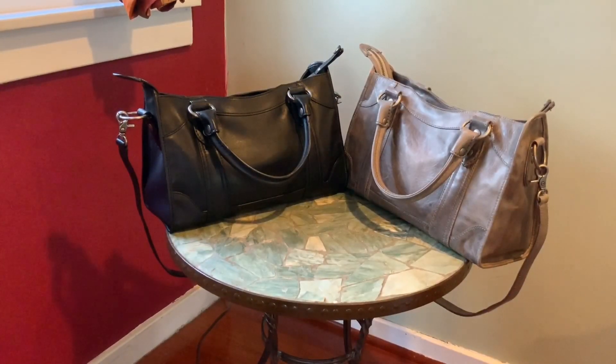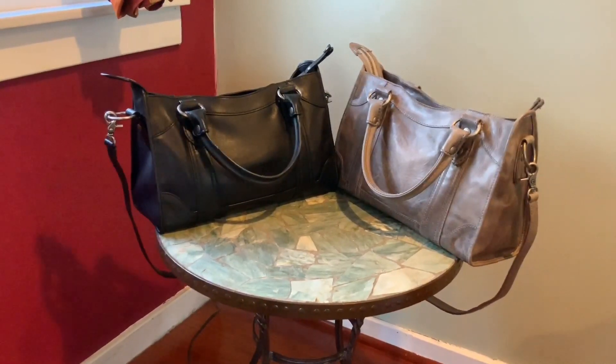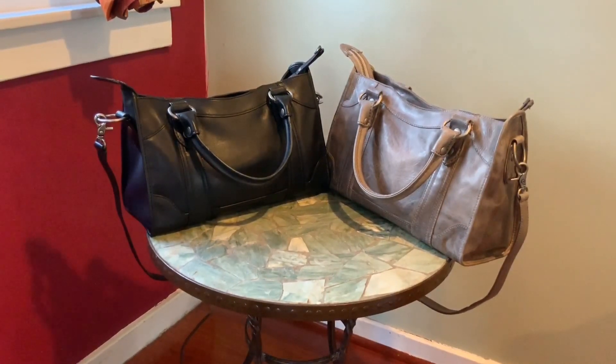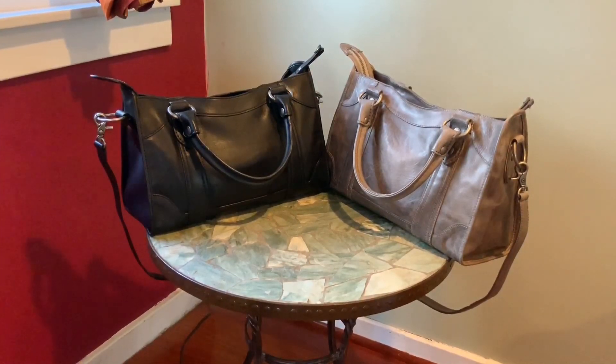Hi everyone, it's Natasha again. Today I'm going to show you the Frye Melissa Satchel, which I just recently acquired. My husband and I were shopping in New York City over the Christmas holiday for his Christmas slash birthday present — he was looking for a leather bag. We went into the Frye store, which has wonderful leather goods, and while he was picking out his bag I was perusing their boots, accessories, and bags. I got a closer look and this is the bag I picked up — the Melissa Satchel.